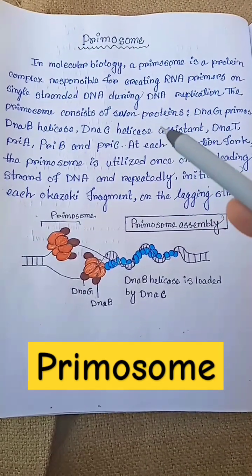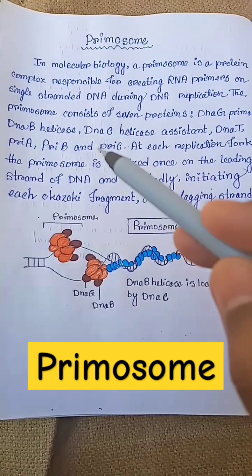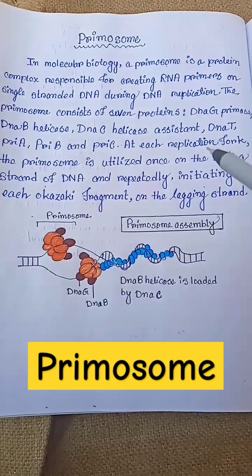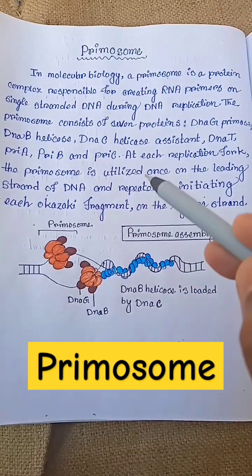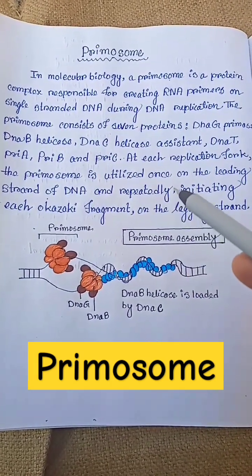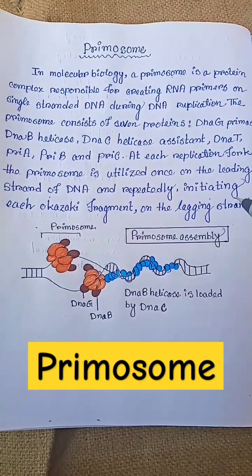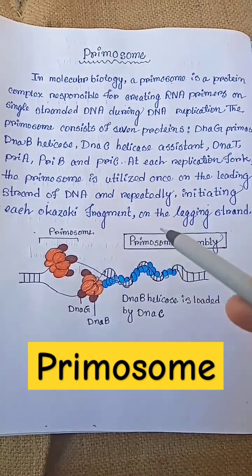The primosome consists of seven proteins: DNA G primase, DNA B helicase, DNA C helicase assistant, DNA T, Pry A, Pry B, and Pry C. At each replication fork, the primosome is utilized once on the leading strand of DNA and repeatedly initiating each Okazaki fragment on the lagging strand.